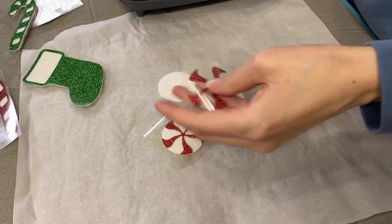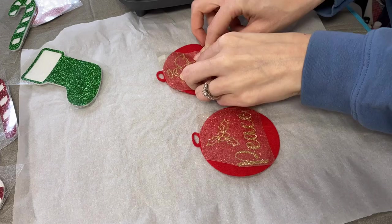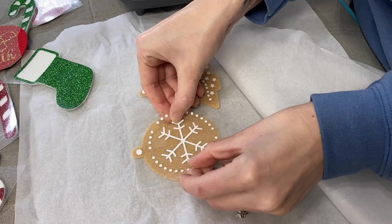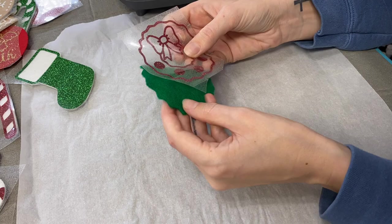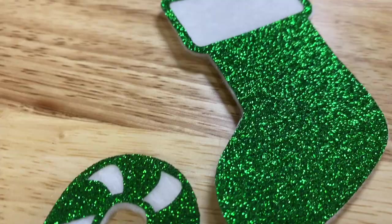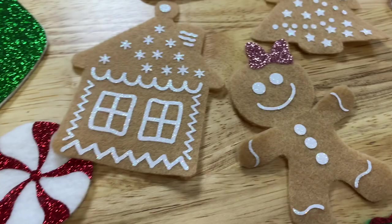I use my Easy Press to heat them up because especially with glitter HTV it doesn't take a whole lot to heat them up and transfer them over. For my ornaments I did a little of everything — I liked the gingerbread look, stockings, candy canes, ornaments, and even a couple little animals. Here are the ornaments — that's all you need because felt sticks to felt.